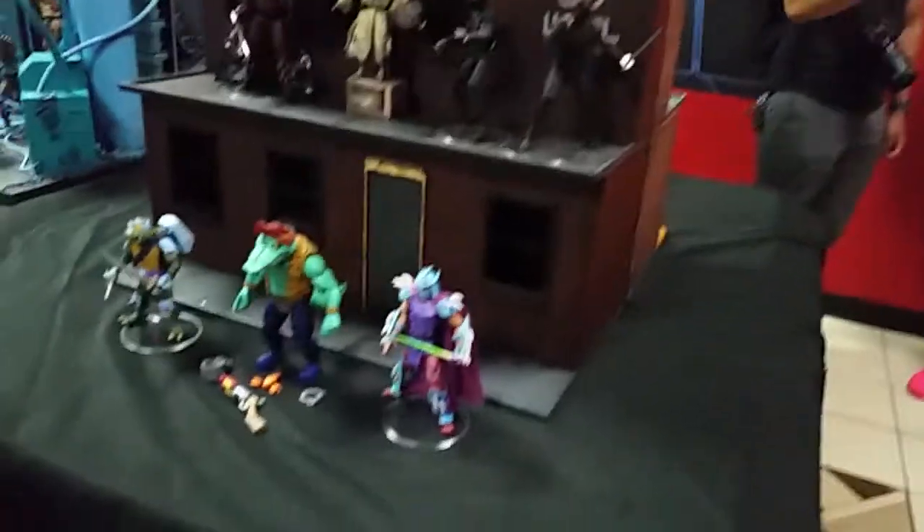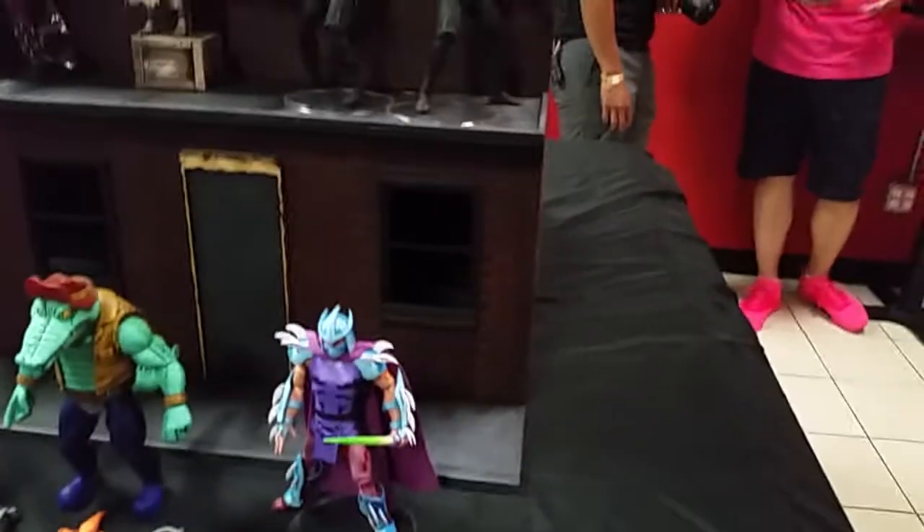So that's the San Diego Comic-Con exclusive, and then we've got some future figures that are coming out — the video game Shredder.